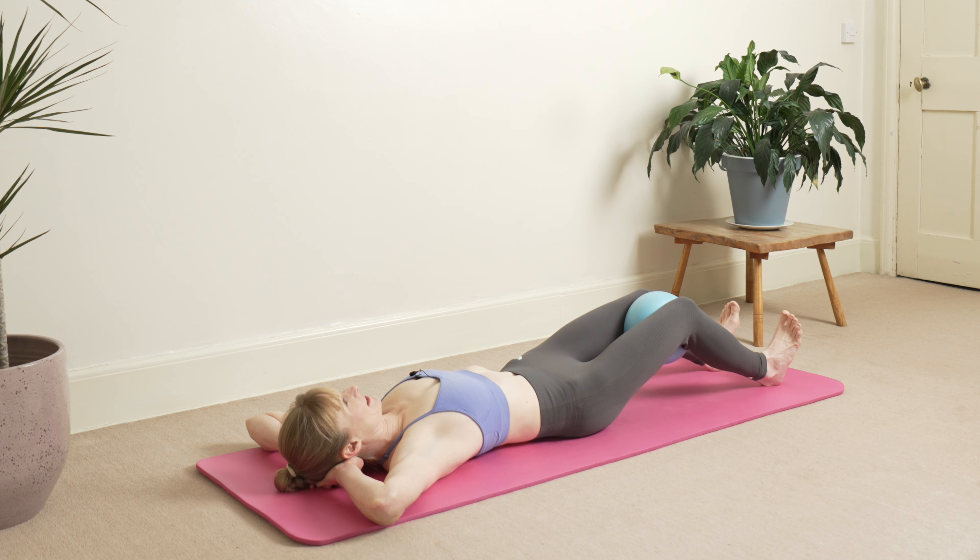Come down onto the floor and pop the ball in between your knees. We're going to lie down, dorsiflex at the ankles, hands lightly pressing into the floor. Inhale softening on the ball, exhale squeeze. Inhale soften, exhale squeeze.